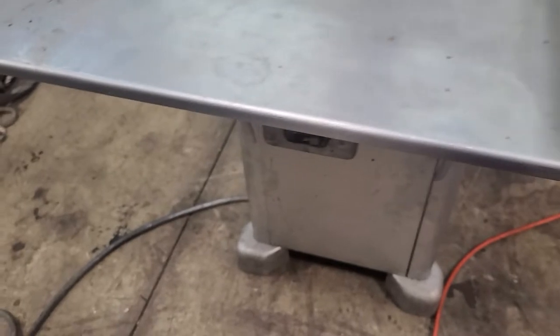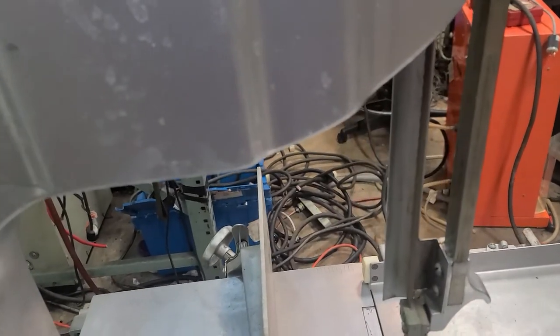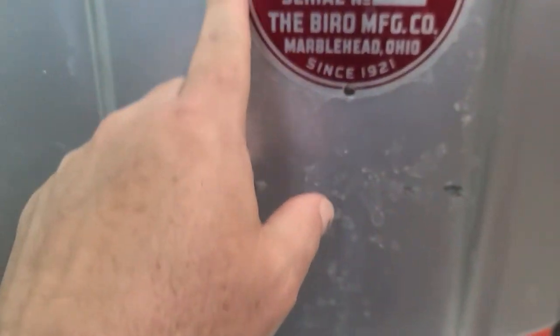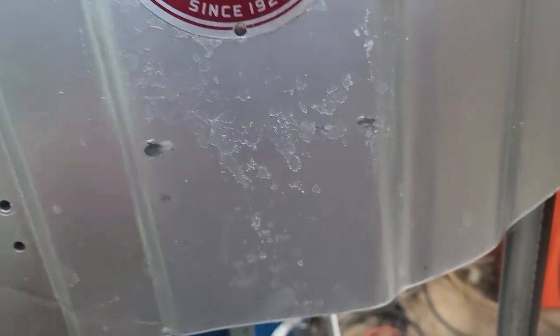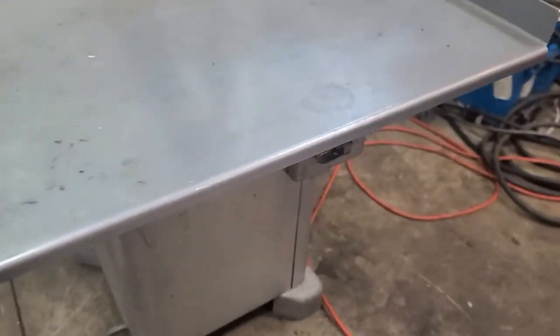It's an older unit and it looks like somebody has painted this thing. This looks to be stainless steel, but this kind of looks like someone painted it silver. Maybe that's how it comes from the factory — I can kind of tell that around here they didn't tape it off because it's perfect, so maybe this is the factory color. I don't know enough about these to tell you.